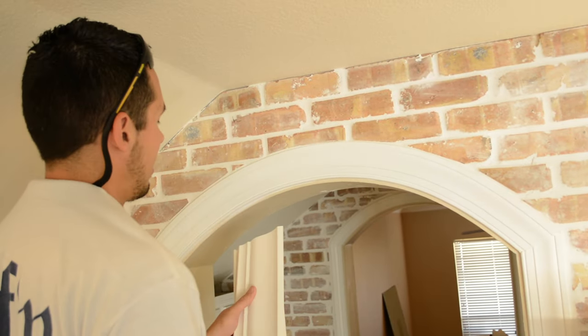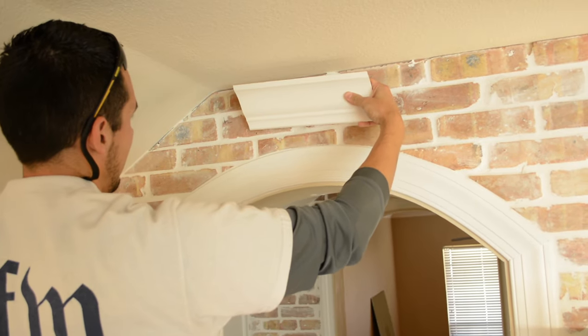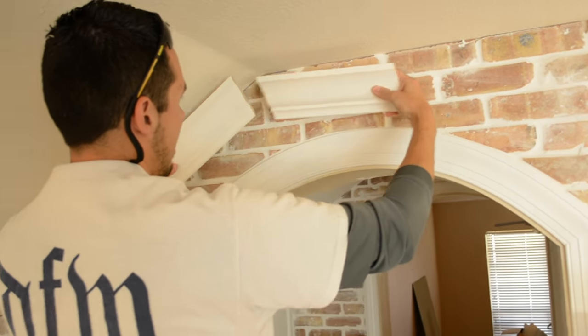I'll cut two sample pieces, and I've already got those cut right here. This is a 15-degree miter right here, and then another 15-degree miter right here. I'll actually hold these up to make sure that they match.